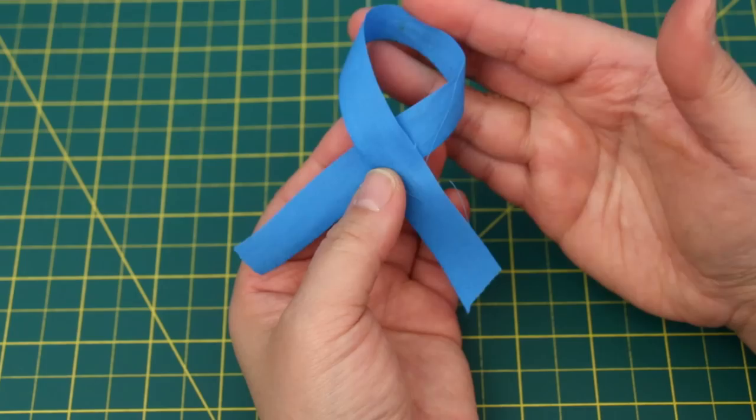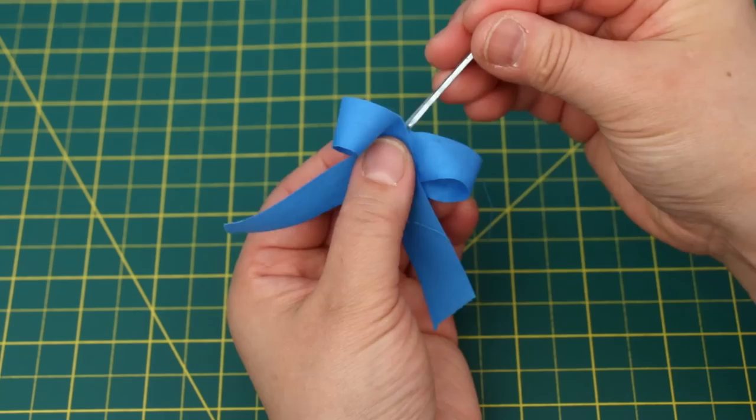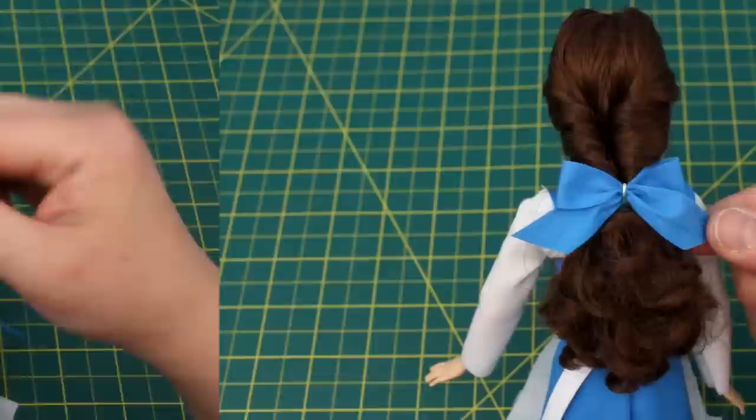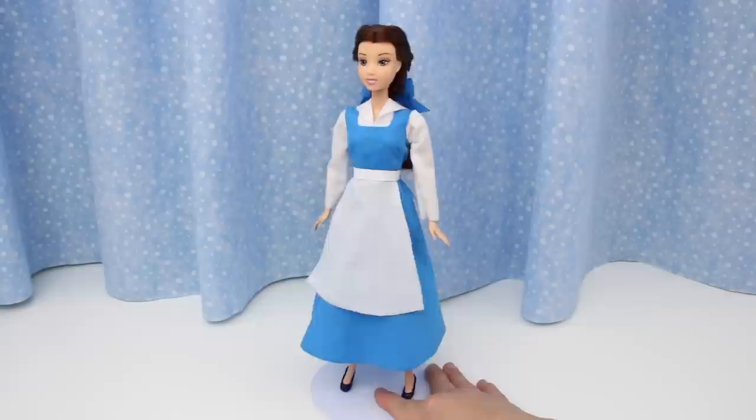Now for her hair bow — take a strip of fabric about half an inch wide and fold it like this. Take a bobby pin and push it down the center. Push the bow to the top and insert it into the elastic in her hair. Trim the ends and voila — pretty hair bow! And here it is completed. She looks fabulous.